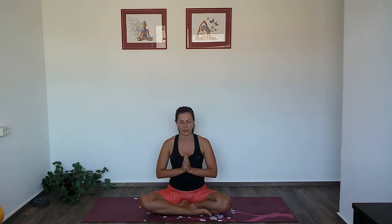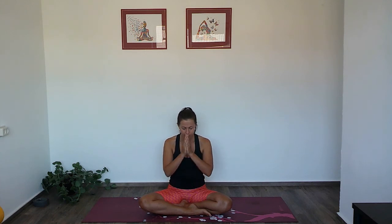Bring your hands in front of your heart and close your eyes. Observe how you feel now compared to how you felt when you stepped onto the mat. See if anything has shifted, if you got some new insights or ideas, and what you can take off the mat for the day — what can you cultivate more of today? We will seal this practice with a chant of OM together one time. Take a deep breath in to chant. Namaste.